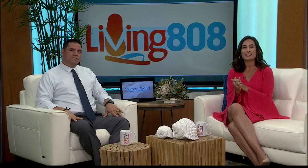There are tons of other recipes on the Down to Earth website for healthy and delicious options. Thank you so much. Coming up on Living 808.